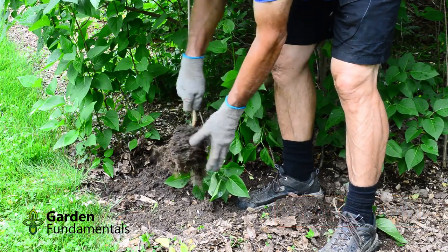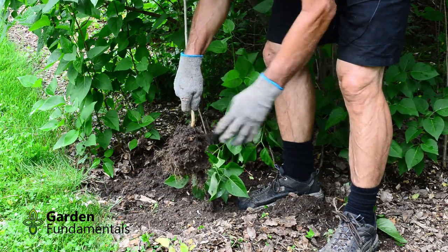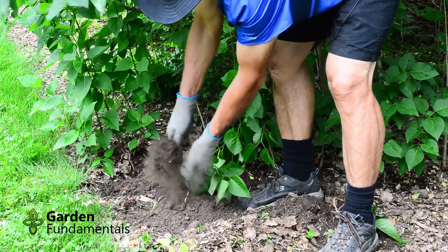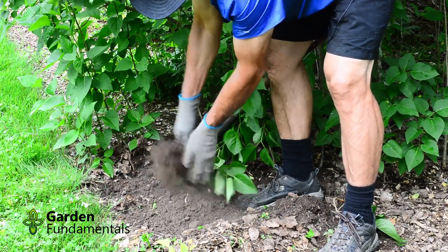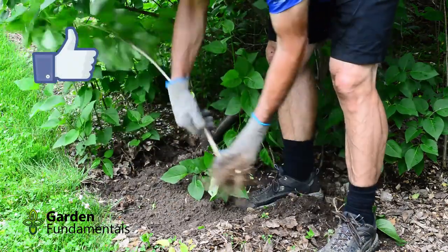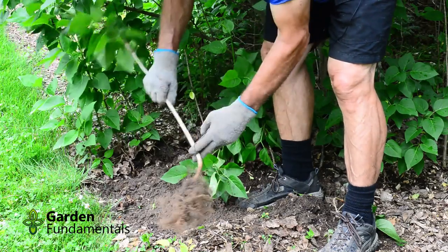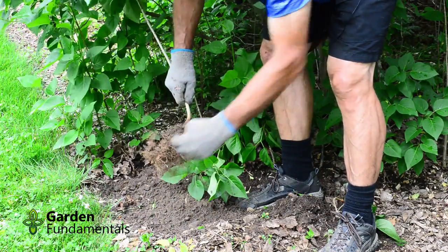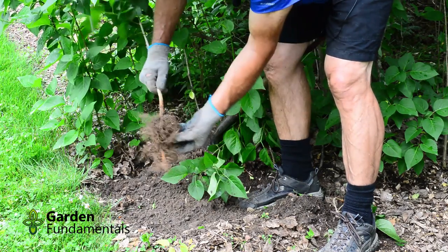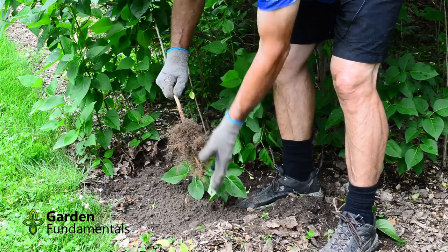Now what I would do is just use this the way it is. So don't do this next step — I'm only going to do it to illustrate the video. I'll shake all the dirt off just to show you what the root looks like. We have a main stem growing up here, a side branch that goes back to the mother plant, and lots of roots around here. As I said, don't do this yourself. You're better off leaving the soil on.